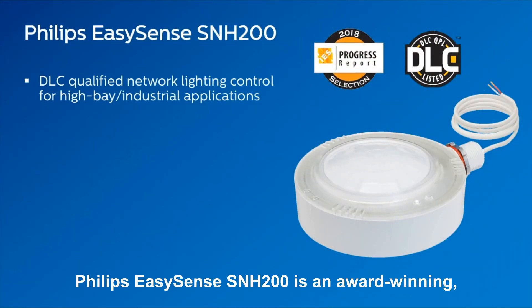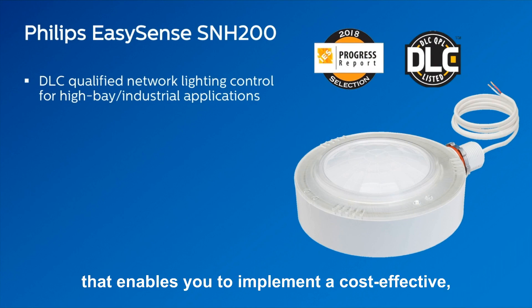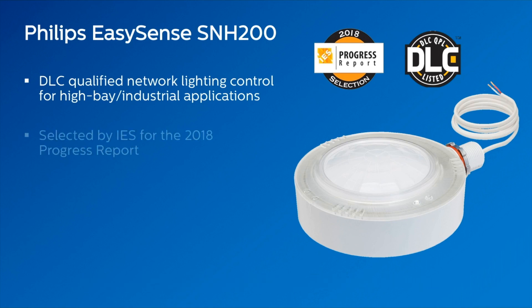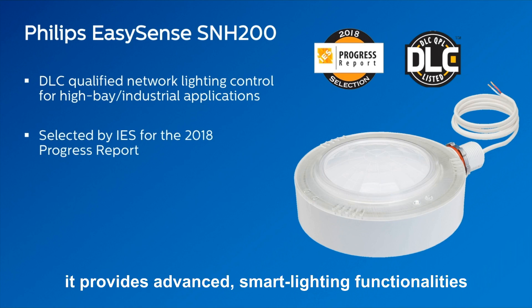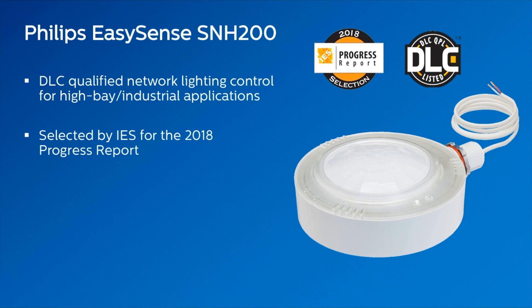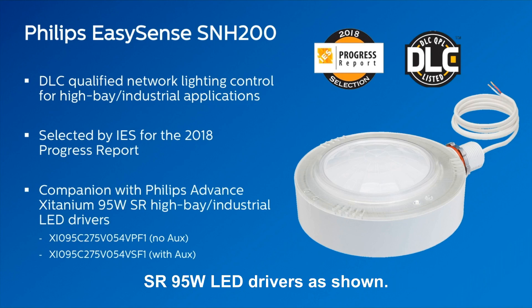Philips EasySense SNH200 is an award-winning DLC qualified network lighting control for HiBay that enables you to implement a cost-effective energy-saving solution. Chosen by IES for the 2018 Progress Report, it provides advanced smart lighting functionalities without a central gateway and can be easily programmed by a smartphone app. It works with the Philips Advanced Zitanium SR 95 watt LED drivers as shown.